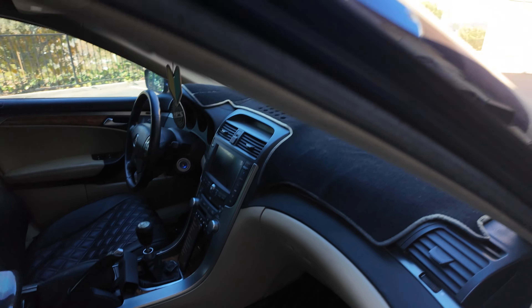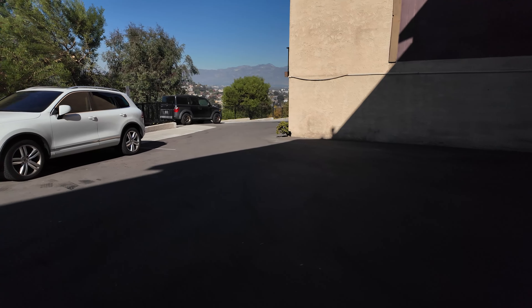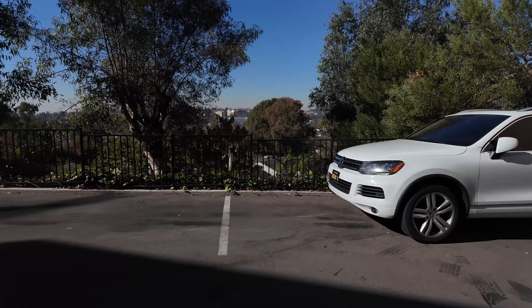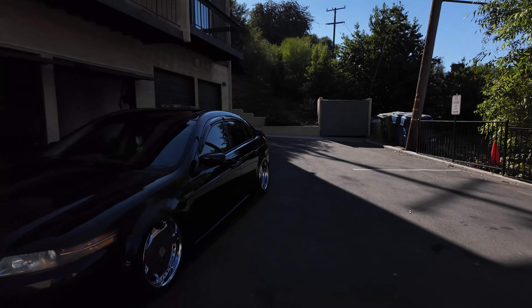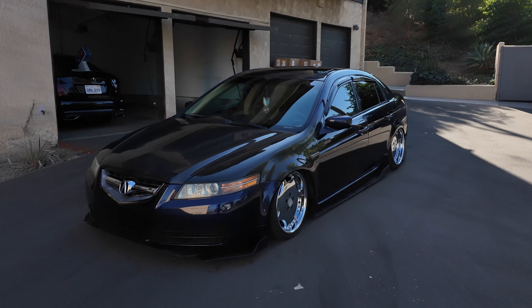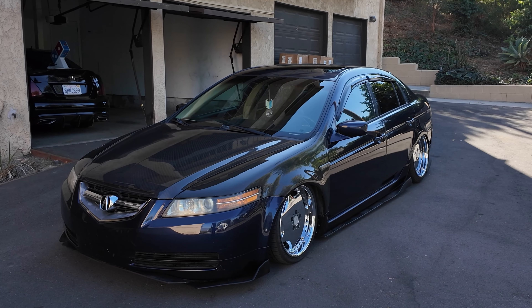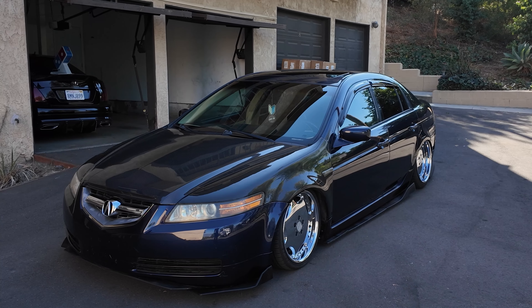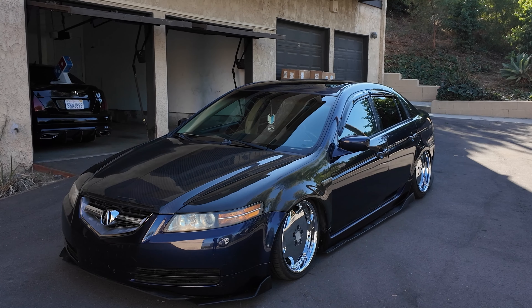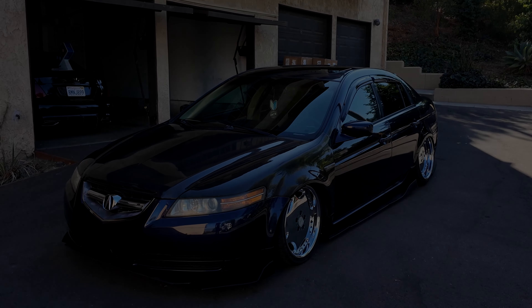Oh yeah, the carbon fiber trunk. There's the visor right there. Hope you guys enjoyed — let me know what you guys think. You guys like the interior much better? I think that cream looks sick. But yeah, that right there needs to go. That's gonna do it for the video today. Pretty easy install, like a 2 out of 10 difficulty — super easy, you can do it, a monkey can do it.